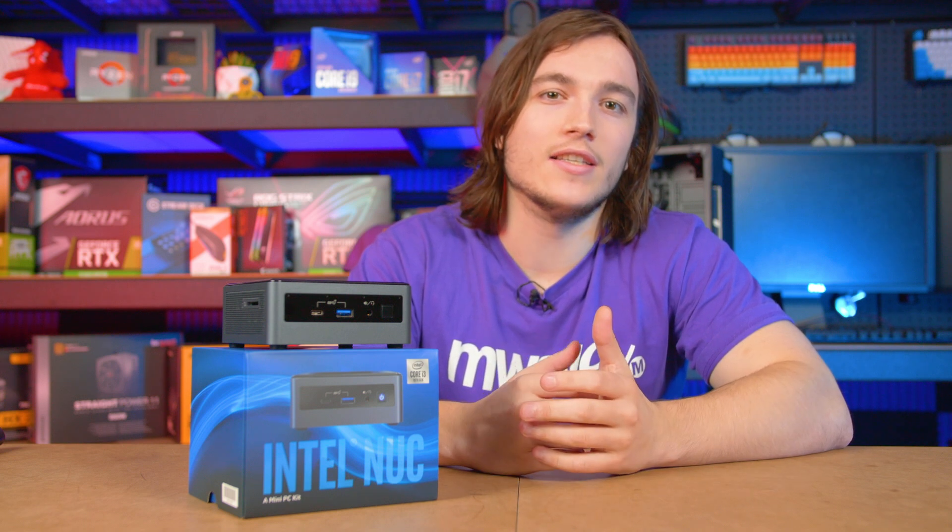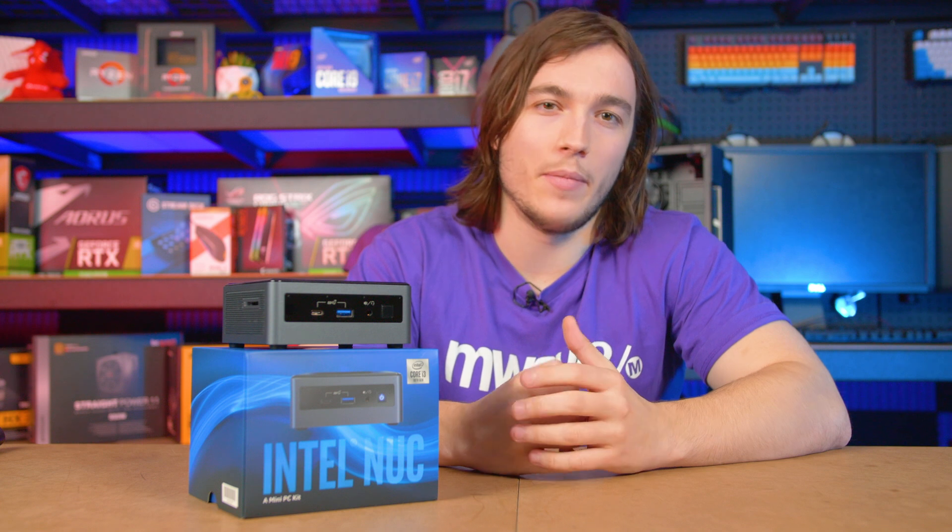And on that note, that's all I've got to talk about for this video. But if you have any questions, feel free to leave us a comment below. And if you'd like to see our range of Intel NUCs, make sure to check out the links below for that too. And as usual, I'll see you guys again soon.